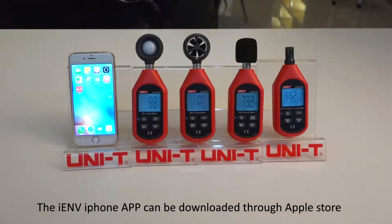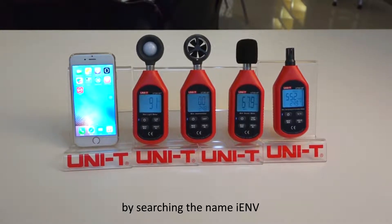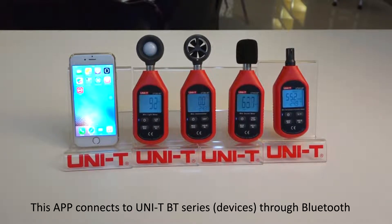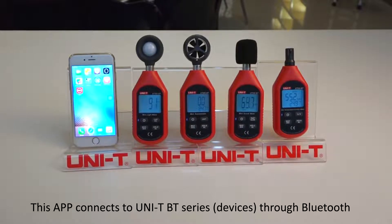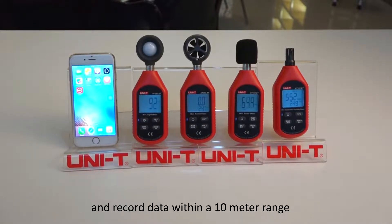The iEMV iPhone app can be downloaded through the Apple Store by searching the name iEMV. This app connects to Unity BT Series through Bluetooth. Connected devices are able to display and record data within a 10 meter range.